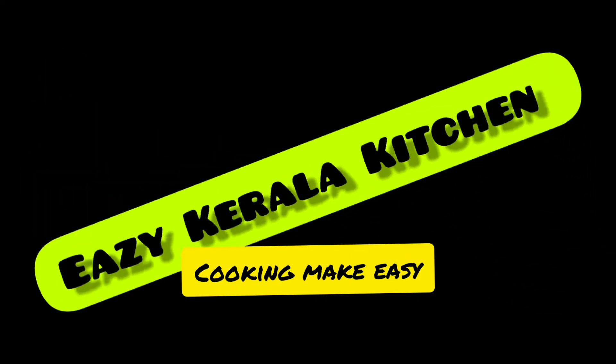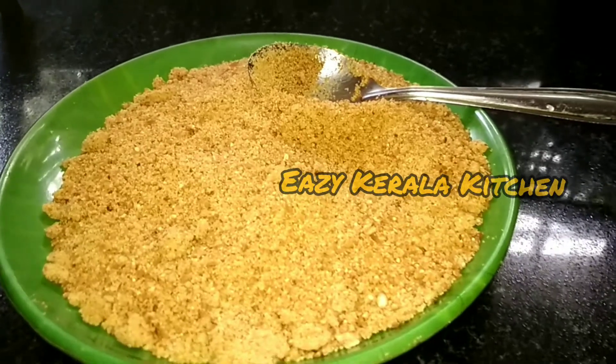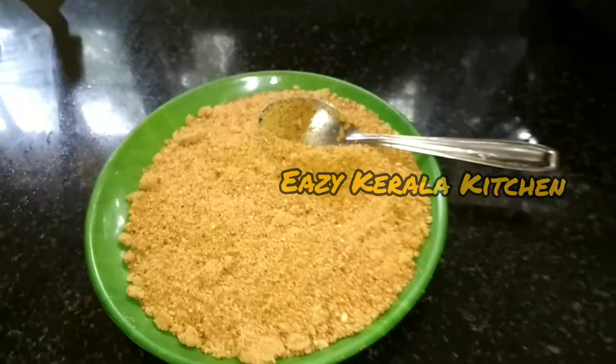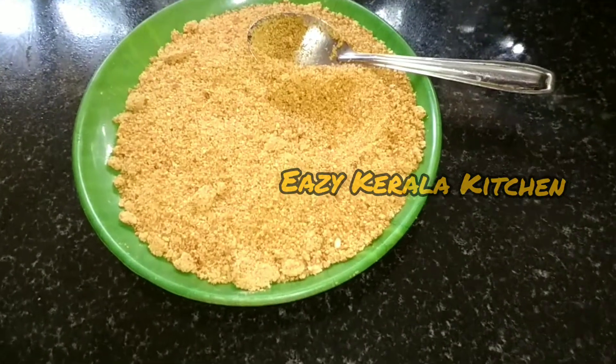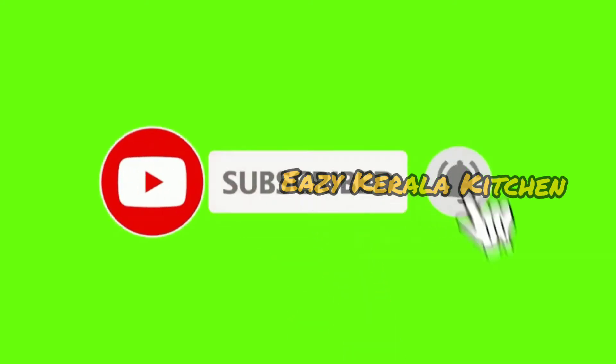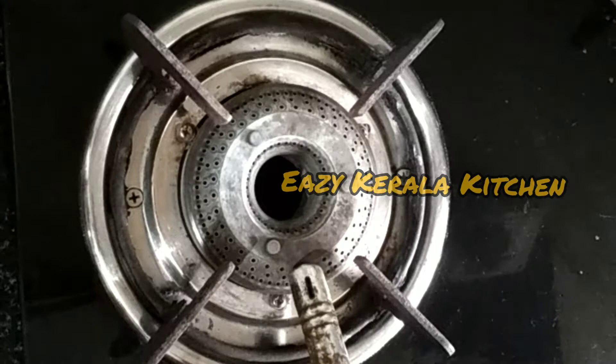Hi friends, welcome to Mezikai Laksh channel. I'm going to show you a little bit of a video. If you want to watch this video, subscribe and hit the bell button on my channel.